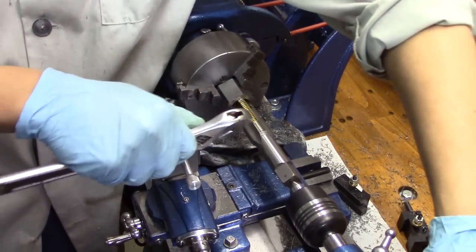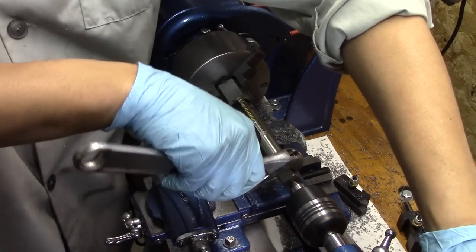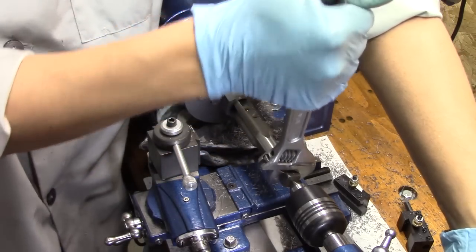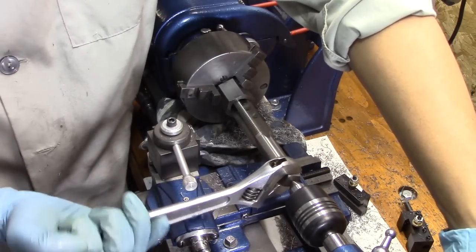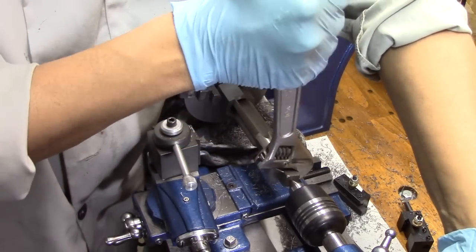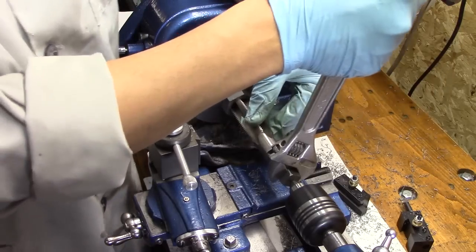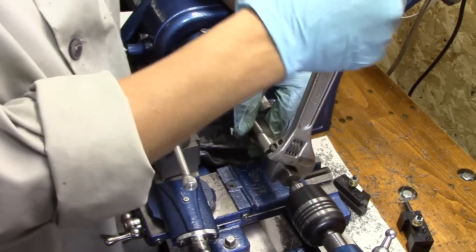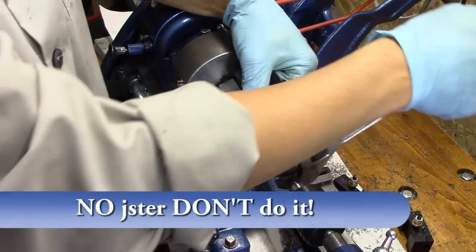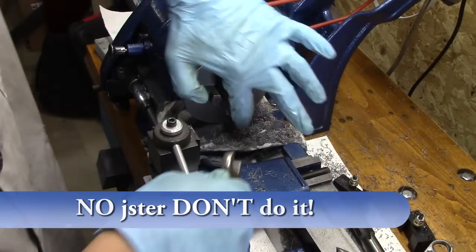Crescent wrench in one hand, keeping this center tight with the other hand — here we go. If it feels too tight I'll take it out — I don't want to break this tap, this tap was very expensive. I might have to open that up just a little bit more — it's cutting threads, but I'm going to open that up just a tad bit more.